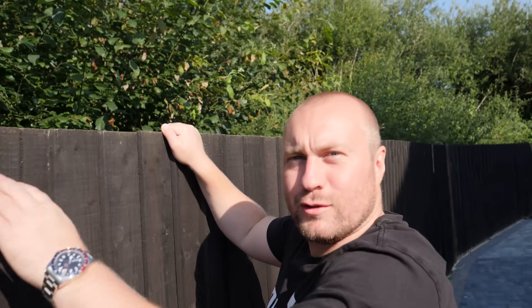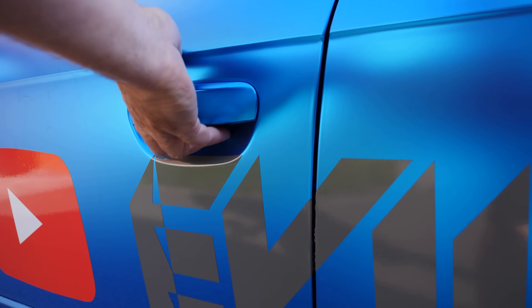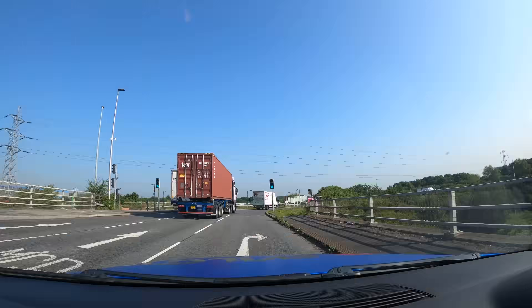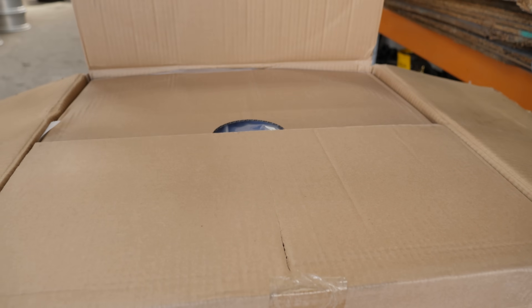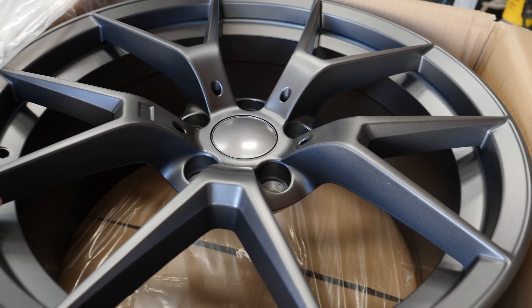Is that cluster's littering? We're only joking, we'll go and get that. Right, we're off to MPC Manchester Powder Coating to get the wheels done. We drop them off and they're going to powder coat them - just in case anyone gets confused, they're getting powder coated not painted. It's going to take 24 hours.